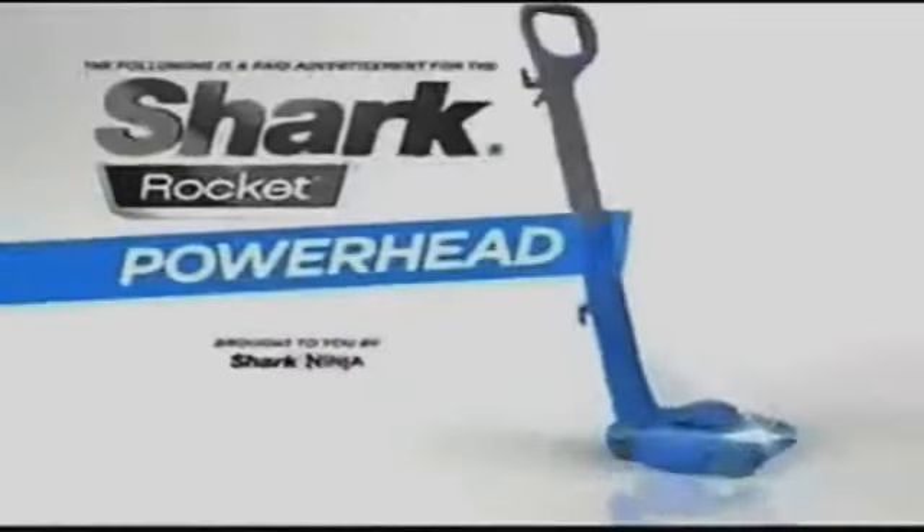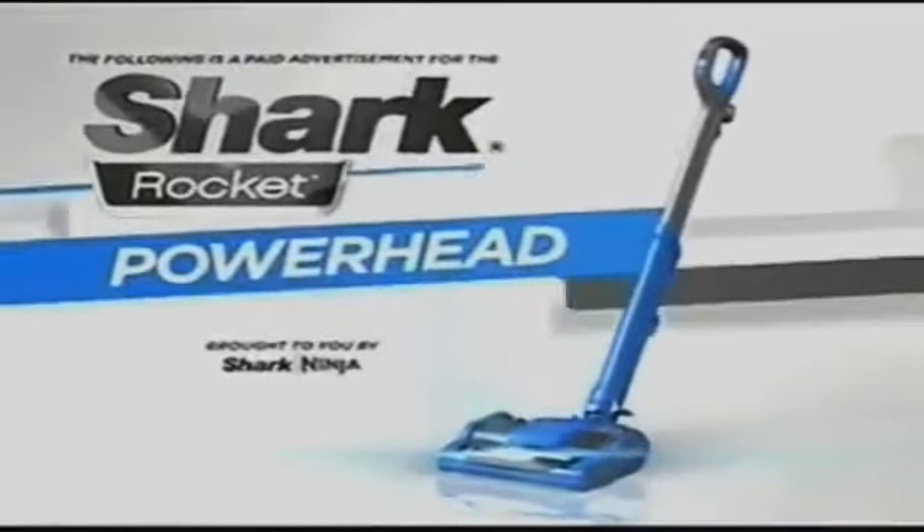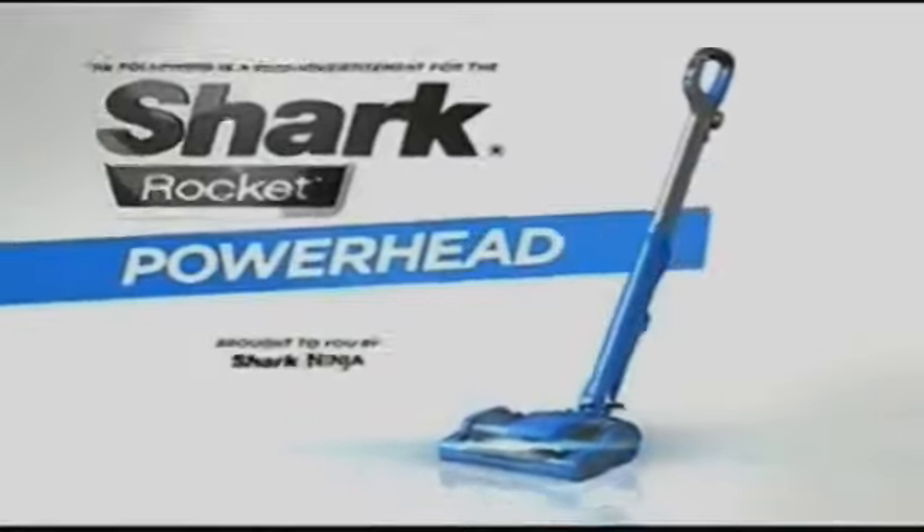The following is a paid advertisement for the all-new Shark Rocket Powerhead, brought to you by Shark Ninja.